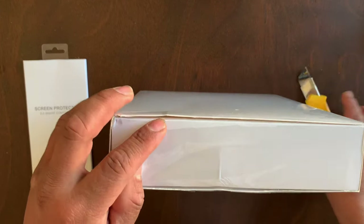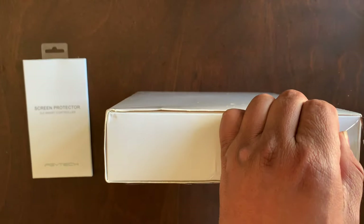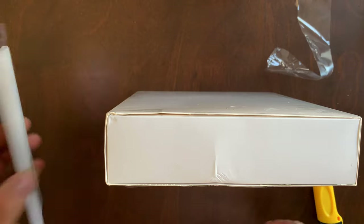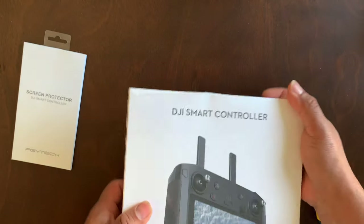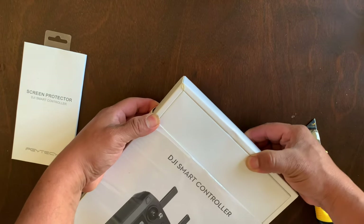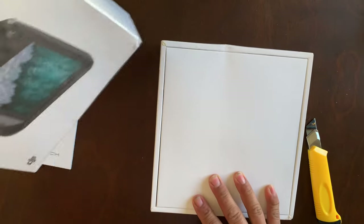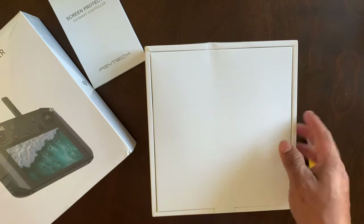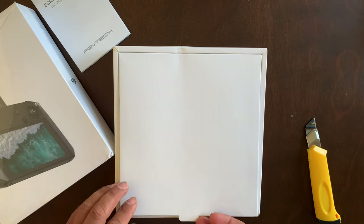Those of you who do have the smart controller probably already know the benefits of having it in comparison to the original DJI smart controller — better battery, better screen overall. Just a lot of benefits when you're out in the field trying to film and you really can't see because it's too bright and sunny. That's where the DJI Smart Controller comes in, guys.